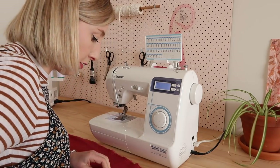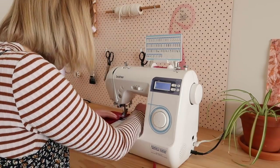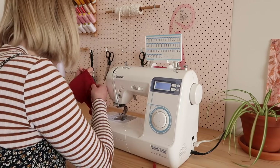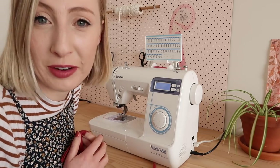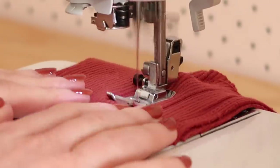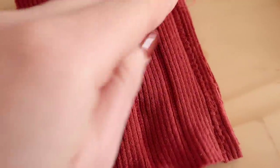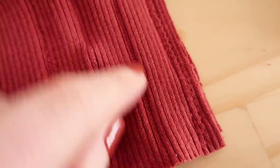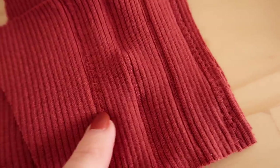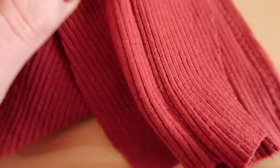I tried a few stitches and here are the results. Zigzag doesn't sit as nicely — it's a little bit bumpy. The straight stitch worked really well, but I think my favorite is what I think is called an over edge stitch, because when you open up the seam it's really nice and neat. So I think that is the winner.